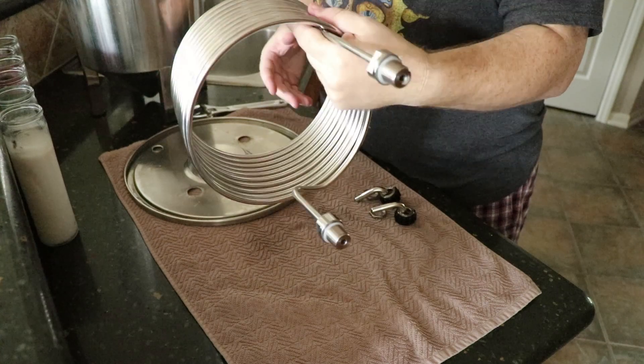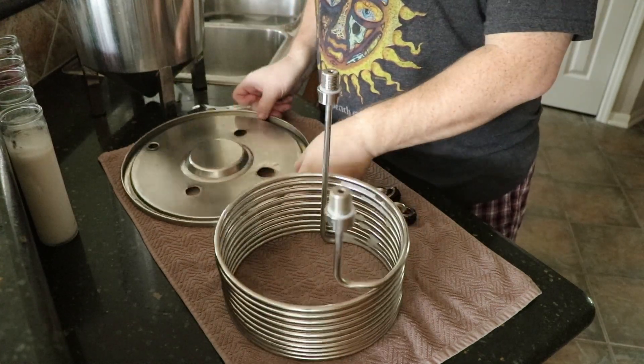Last but not least, I washed everything off and soaked it in Star San — about two ounces of Star San to a tub full of water in my sink. I let them sit there for a couple hours to let the acid condition the metal.